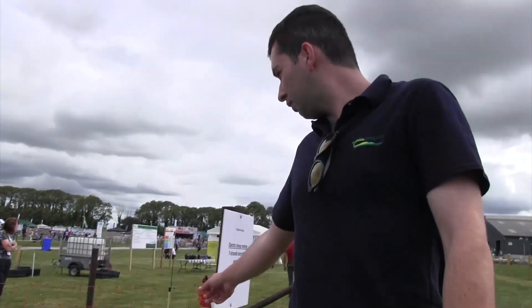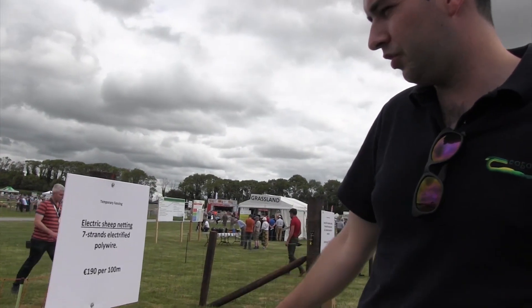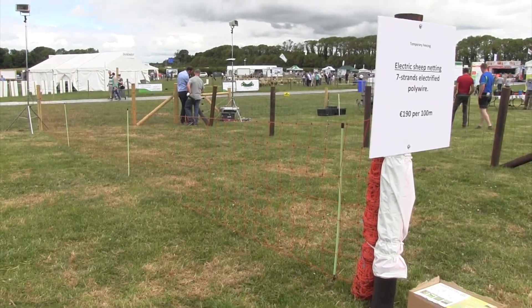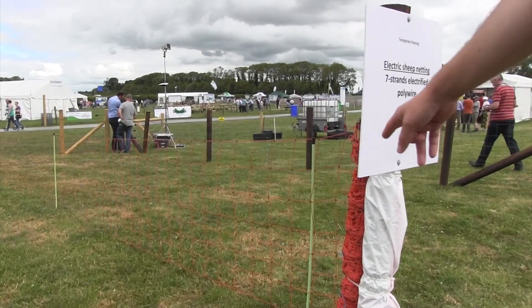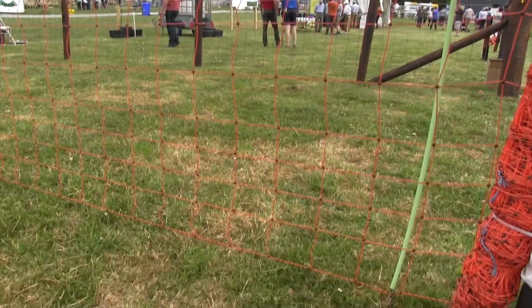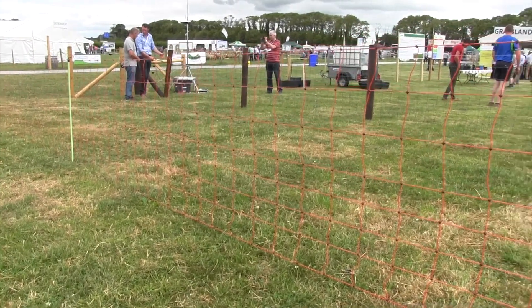Moving up to the sheep net, it's about 80 euros per 50 meter length. The bottom row isn't electrified, which means the grass won't draw power from it. It's relatively low-power to run the fence, but the main thing is to keep power in the fence, otherwise sheep can get through it. It is, however, a very good option for splitting fields as well.